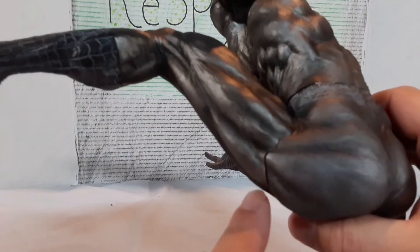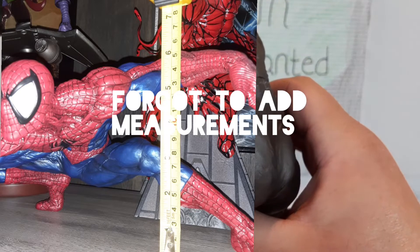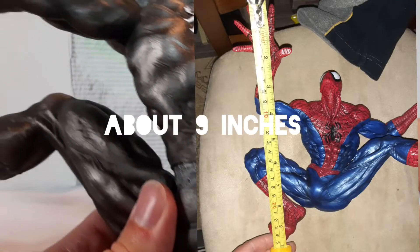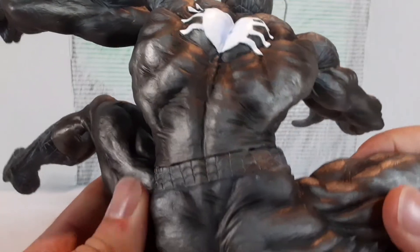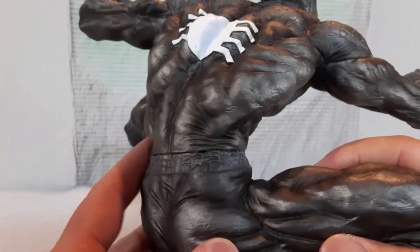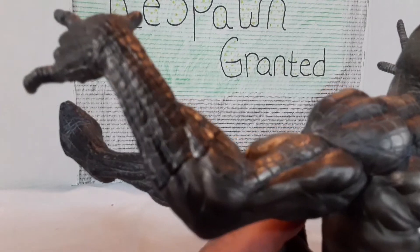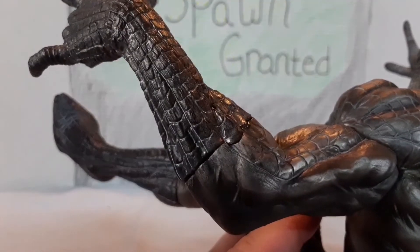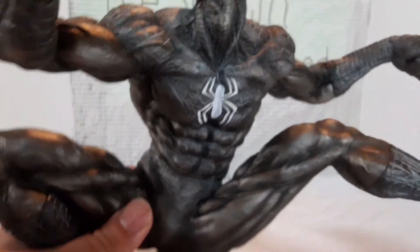One thing that's kind of a bummer — you can kind of see some of the connections here. Can you guys see that? Yeah, see, that kind of sucks a little bit. And even here, you can see it's multiple pieces that they put together. Very minor nitpick in my opinion. But if I see it, I'm going to point it out to you guys so you guys can kind of decide for yourselves if you're on the fence about buying one. There's a little bit more right there. I still think he looks pretty good.